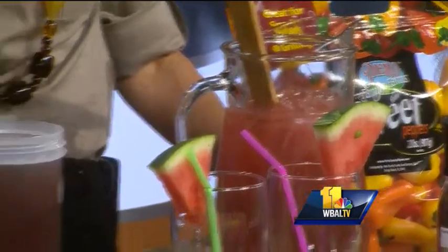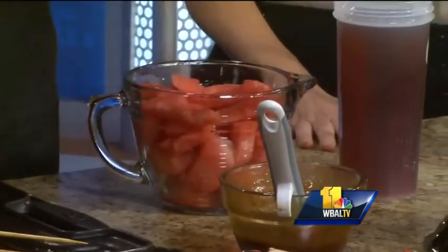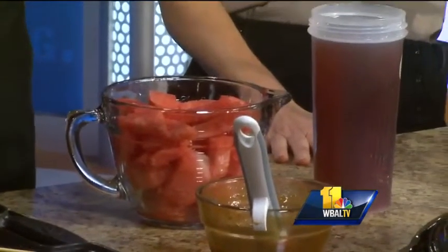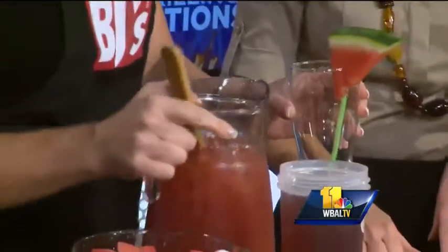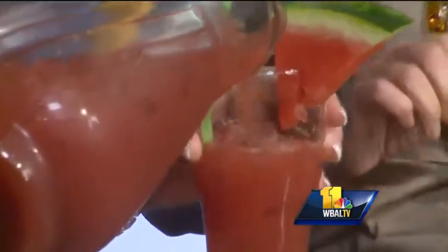Moving on to a delicious drink — watermelon agua fresca. What we need to do is put four cups of watermelon in your blender. Blend it until it's smooth. Then mix in your iced tea — it's three cups of water and three-quarter cup iced tea mix. Get it in your pitcher. Let it refrigerate for about an hour to blend the flavors. I think we have this recipe on the website too. Would you like to try this? I think you are going to like it.